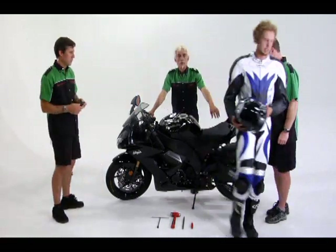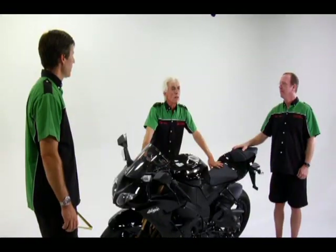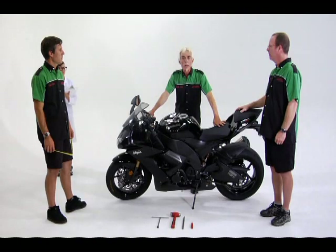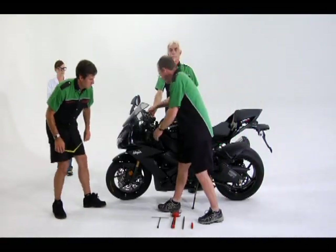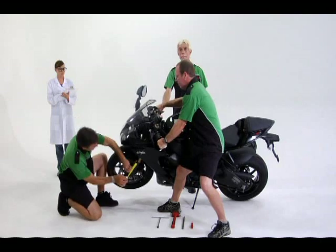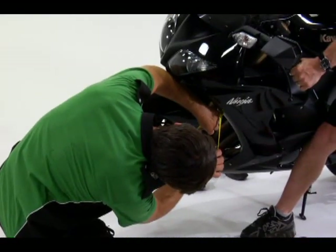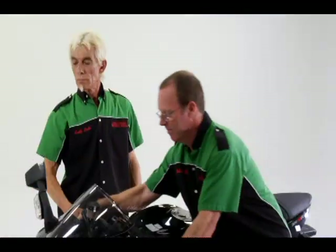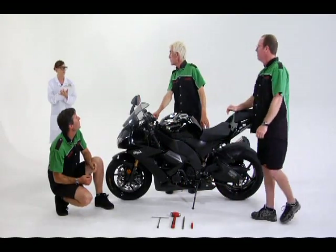Measuring the forks is easy. You just lever the bike up on its side stand to take the weight off the front wheel and measure the length of the exposed fork tube — that is the fully extended position. The measurement is 137 millimeters. Shane, write that down.